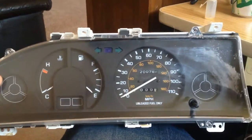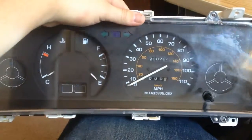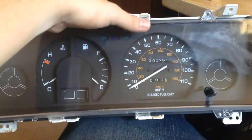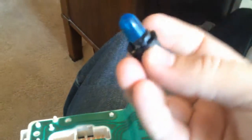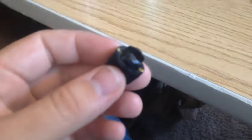This is the instrument cluster for my 91 Toyota Corolla. I burnt out part of the cables that light up the backlight for the speedometer at night, so I'm going to do a LED hack and replace them with LEDs. When you get to the back there are these little mounts that twist out and have the original bulb in them, and then you can pull out the bulb.